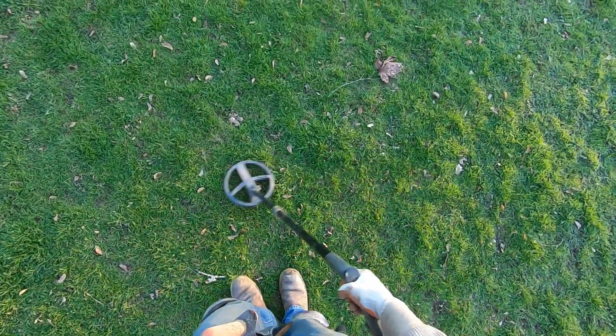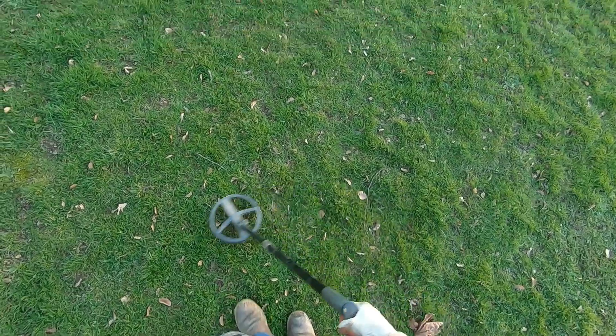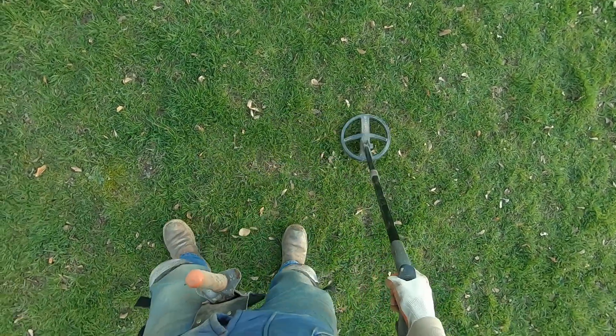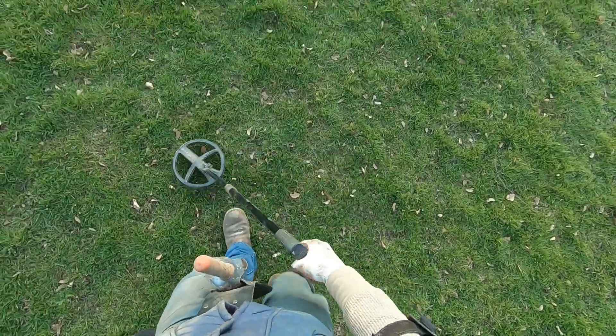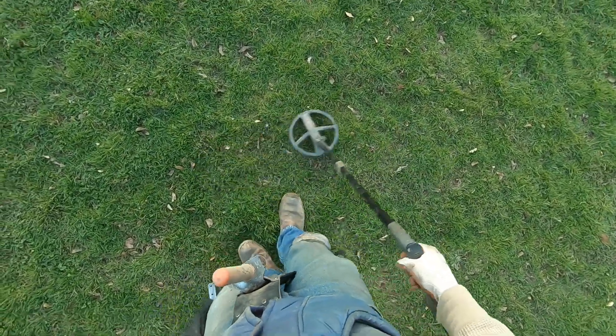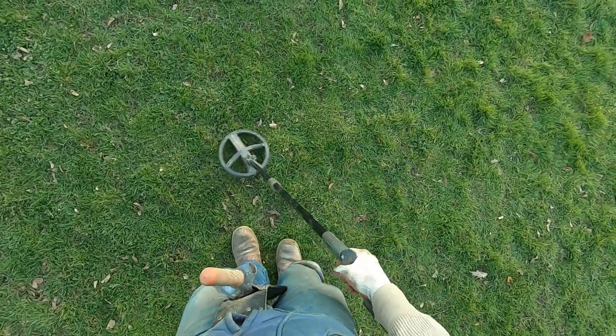I've got to stop using my left arm to swing with because I'm getting really cold. Had to change my batteries. I've got about 10 more minutes left to go until I am frozen to the core. I'm going to find a lot of relics, a lot of deep stuff. This program is killer. Deep, high conductor - it's working really good in this spot.